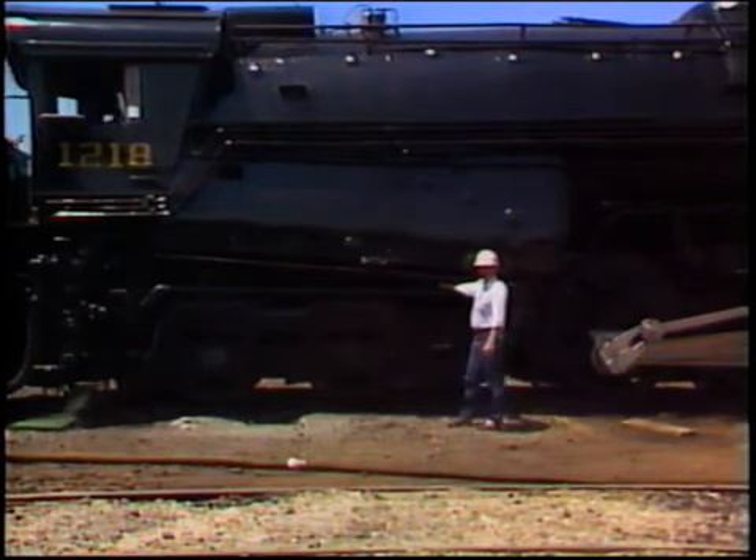It was a great pleasure that I christened the 1218 and rechristened it. And it wouldn't be fair to call it anything but the 1218 because that's what it is — the world's most powerful and the best steam engine ever built. So I christened these 1218.